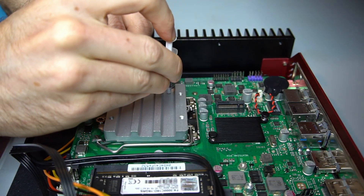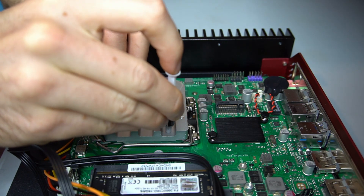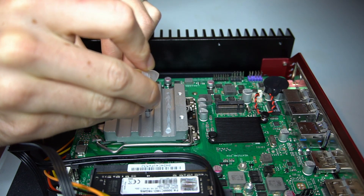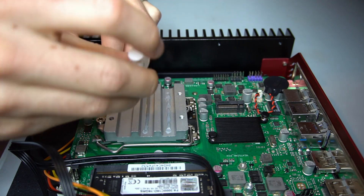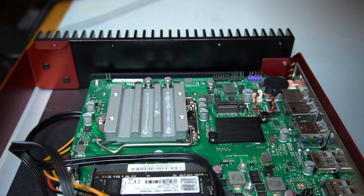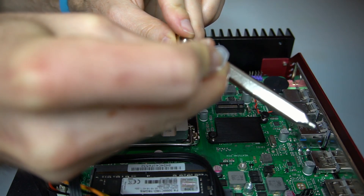Thermal paste is then applied to the CPU block and to the first heat pipe. The CPU block is balanced and pressed down.